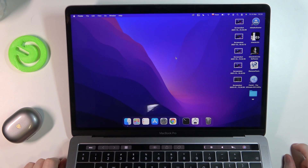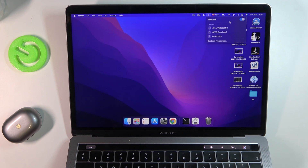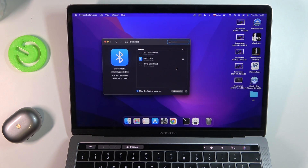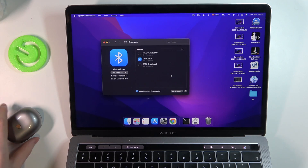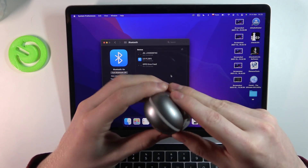Hello, in this video I'm going to show you how to connect your Soundpeats H2 to your MacBook. To do this, you'll need to enable your Bluetooth right here, then go to Bluetooth preferences. Now we can open our Soundpeats case like this.